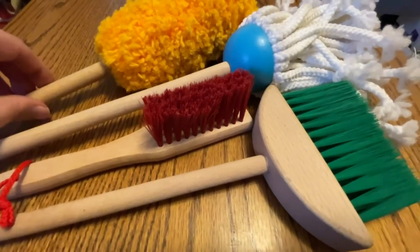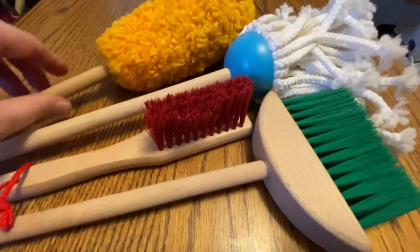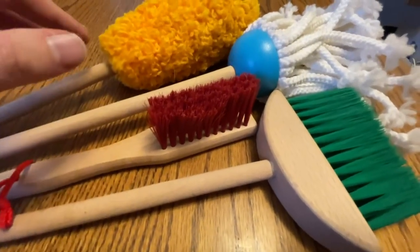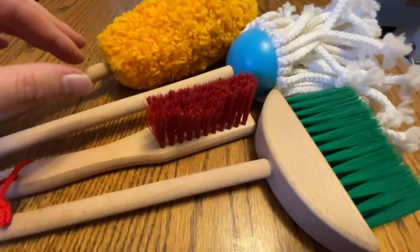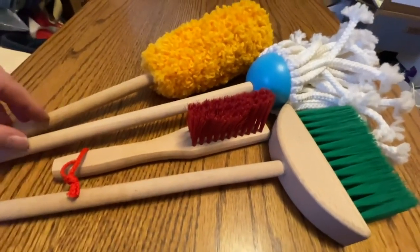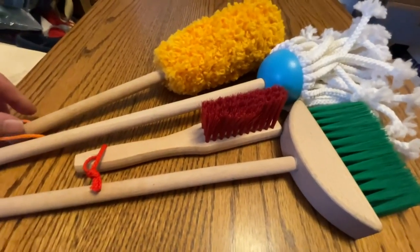It might be a really great gift if you're a grandparent or parent — something to add to their kitchen set. We have a lot of different accessories, but Melissa & Doug as a brand is really good for this kind of thing, so if you haven't already, you might want to add it to your collection.